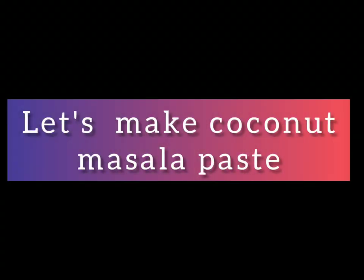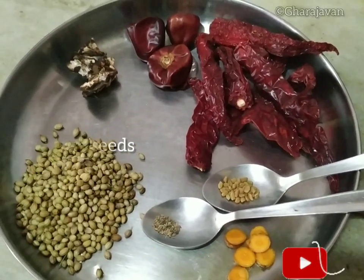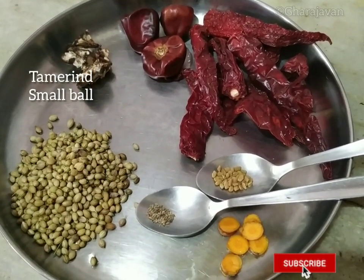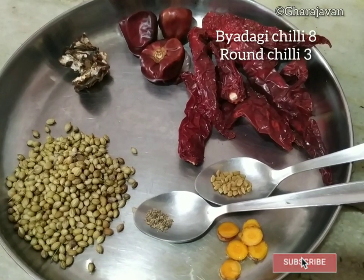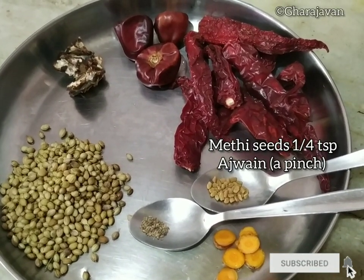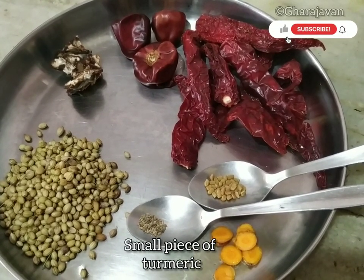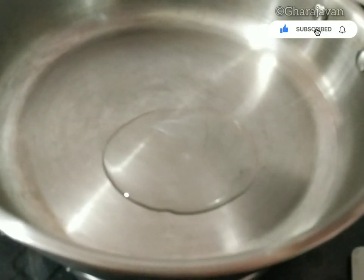For the masala paste, we need 2 teaspoons of coriander seeds, a small tamarind ball, 3 round red chilies which are spicy, 8 byadgi red chilies which give a good color, a quarter teaspoon of methi seeds, a little pinch of ajwain seeds, and small pieces of turmeric. You can also use turmeric powder — around half a teaspoon.